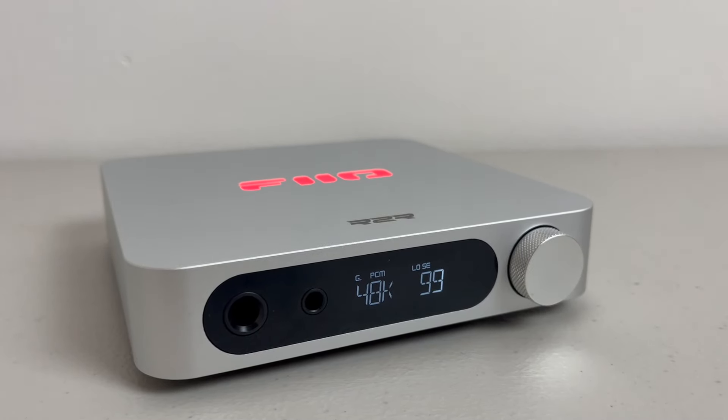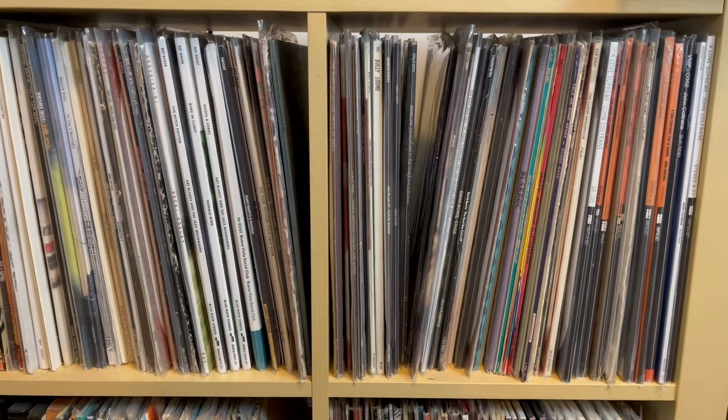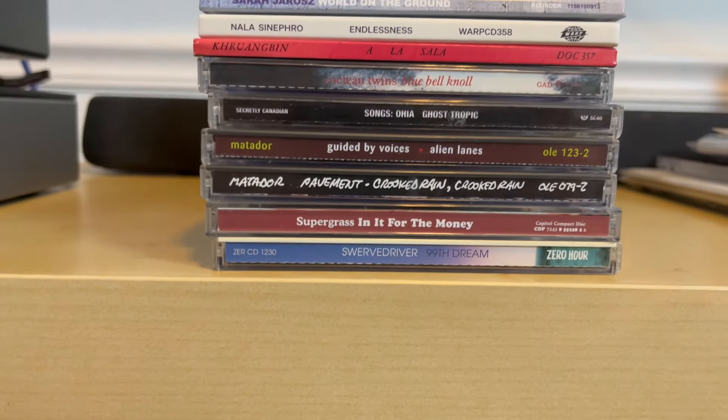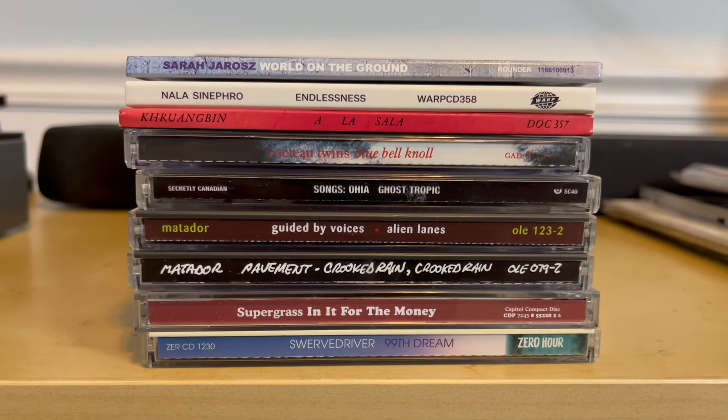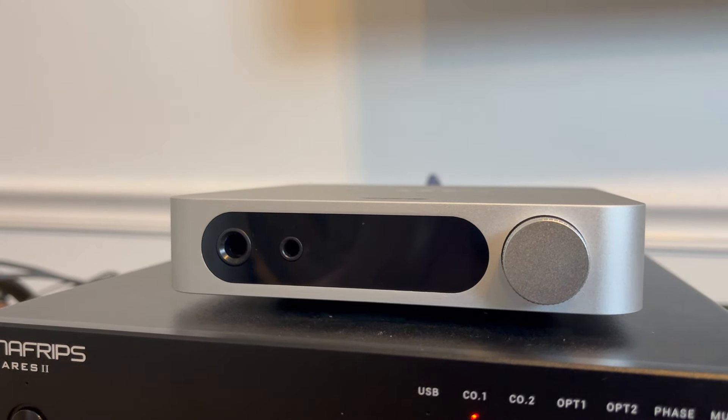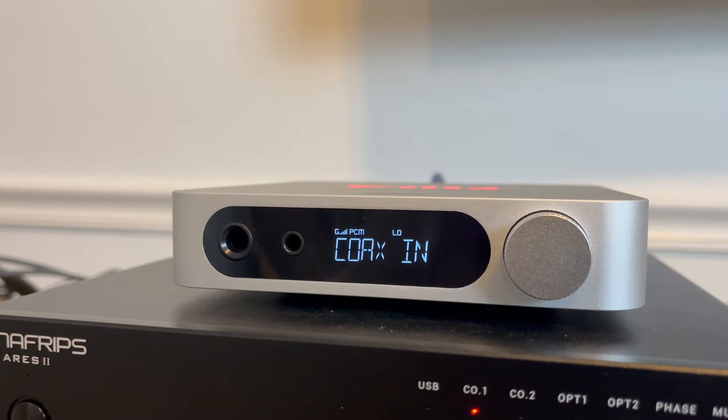So should you buy the K11 DAC? Here are the people I think should buy it. First, if you've spent a lot of time listening to vinyl records and want to incorporate CD playback back into your system but are worried it may sound too digitally harsh, an R2R DAC is a great way to venture back into CDs without getting ear fatigue from digital sheen. An R2R DAC like the K11 is a great option for those people, especially at this price point.